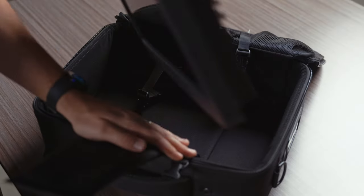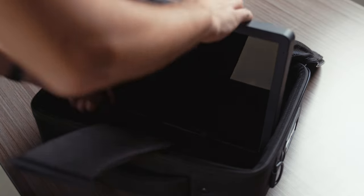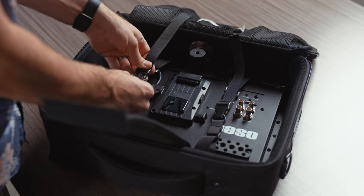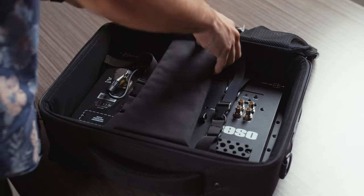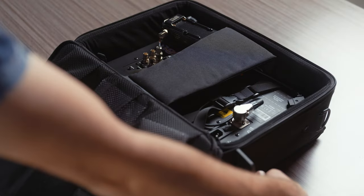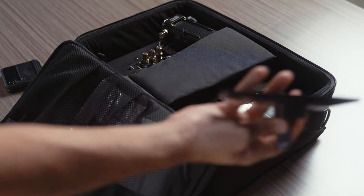If you prefer the clean look without the bag, it's really easy to remove and the monitor can be used by itself, then placed back in the bag quickly when it's time to pack up. One downside is that the monitor does not fit in the bag with the two feet attached, and the feet not being easily attachable and detachable is a downer.